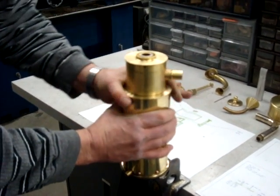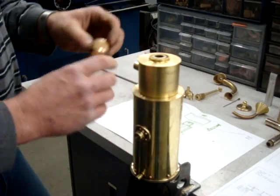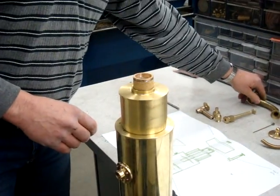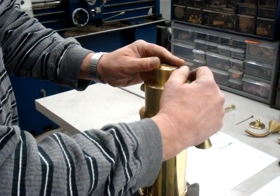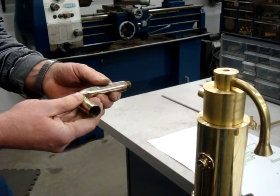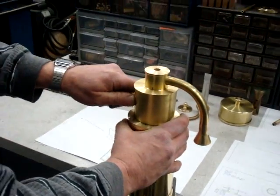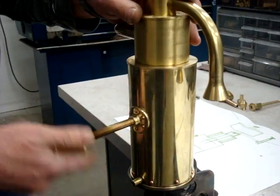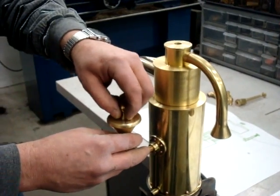Everything here right now is just loosely assembled so you can see how it fits. This upper part is the smaller flash arrestor — that's for the intake air that goes into the carburetor. This is the intake horn and inlet air pipe. This is the outlet pipe from the carburetor that goes to the intake valve of the engine. And this is the inlet funnel.